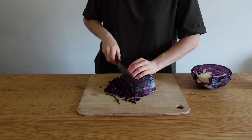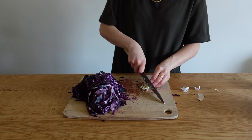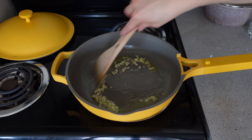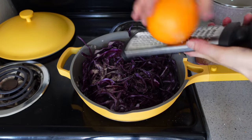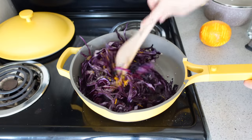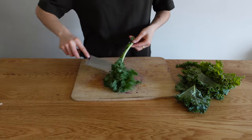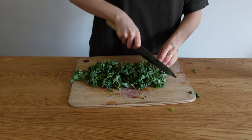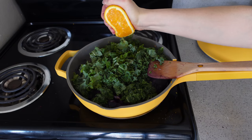Now for sautéed red cabbage — a really underrated vegetable. Thinly slice the red cabbage and mince two cloves of garlic. Add olive oil and vegan butter to the pan along with the garlic, and sauté until fragrant — just 30 to 45 seconds, so watch it and don't burn the garlic. Add the red cabbage, season with salt, add some orange zest — only the orange part, not the bitter white pith — and some black pepper.